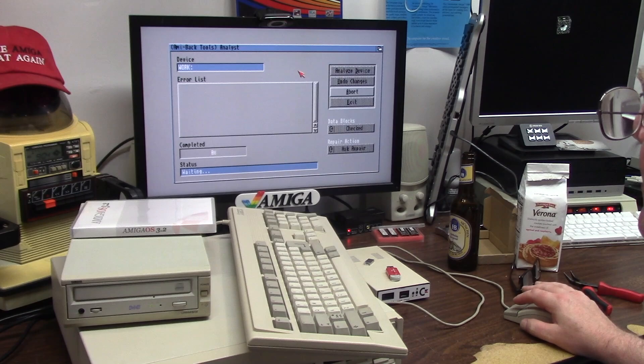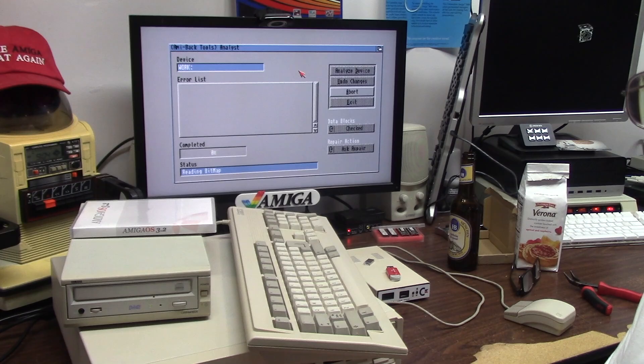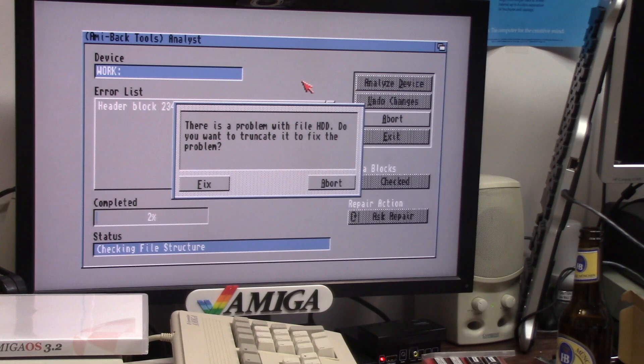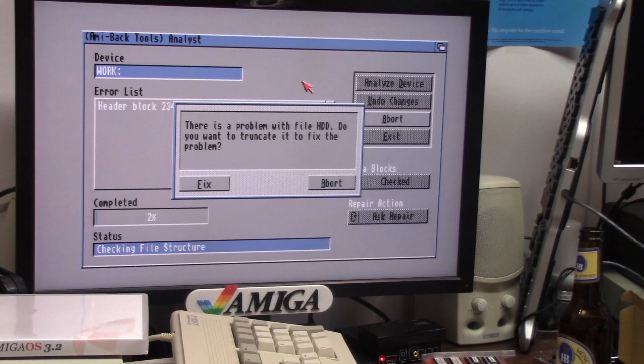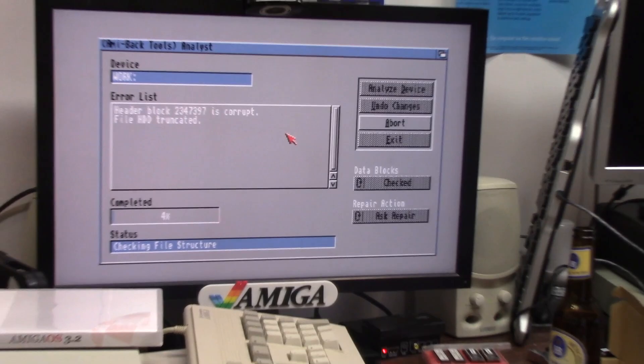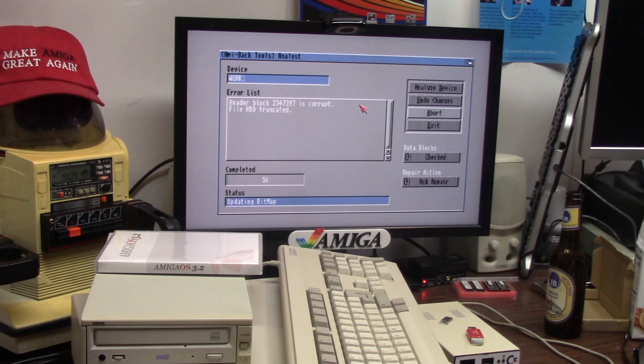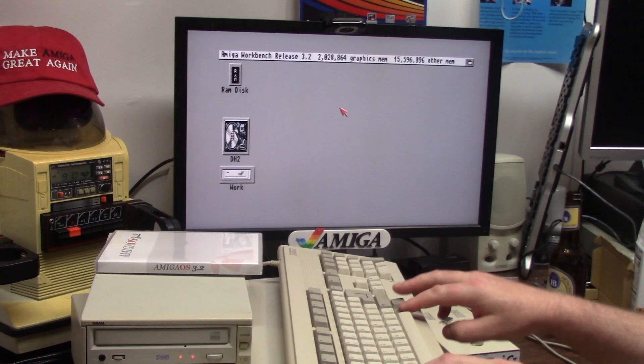I'm going to validate it with AmiBack tools — analyze device, sure, got enough memory. This will analyze the device. AmiBack found a problem with the file HDD — what the hell is that file? It could have been one of the hard drives for AMAX. I said fix it, file HDD trunk it. It says update the disk — sure. Updating the bitmap of the hard drive. Full reboot — hard drive is loading normally now and we booted right up.